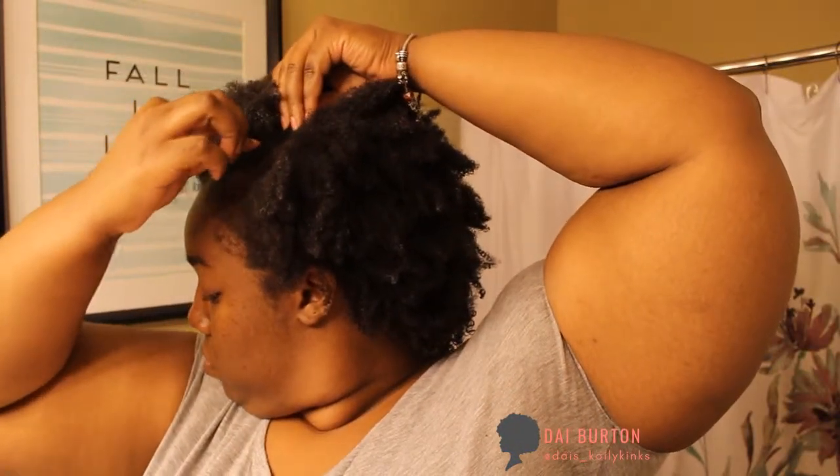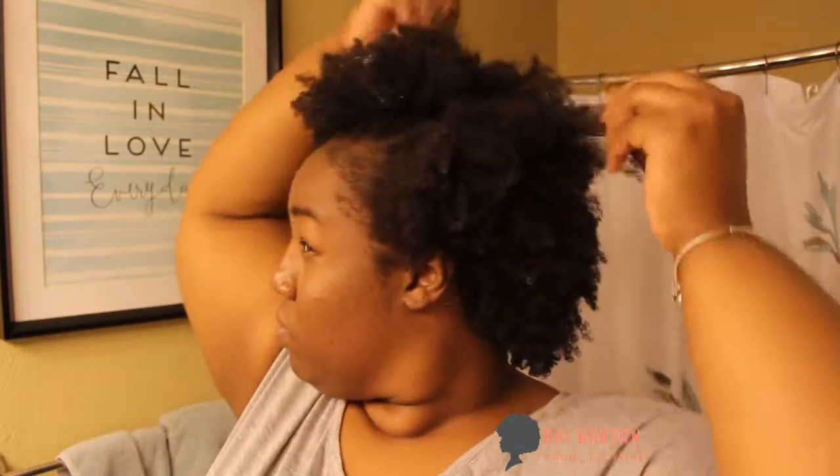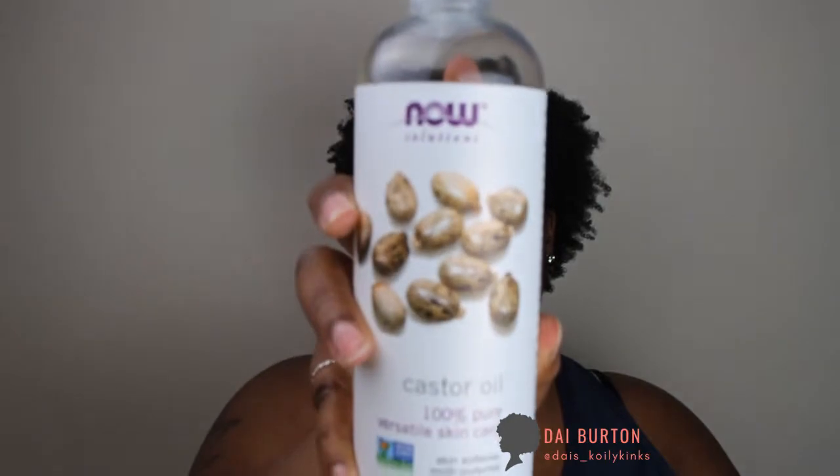I'm putting some bobby pins in my hair just so that my hair stays parted the way that I want it. Many hours later, I'm using my Castor Oil, 100% Pure Oil, to put some on my edges and just scrunch it into my hair a little bit to get a little bit of that oily moisture back into it. And it kind of stayed stretched like this until I went outside — that's when it kind of shrunk up on me even more than it's already shrunk.